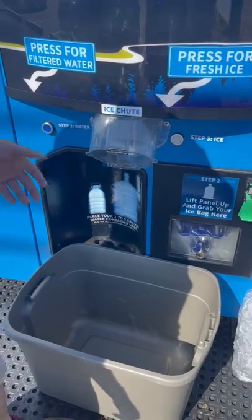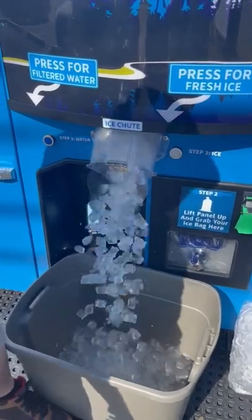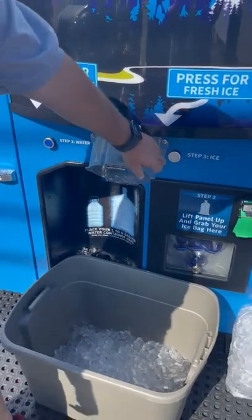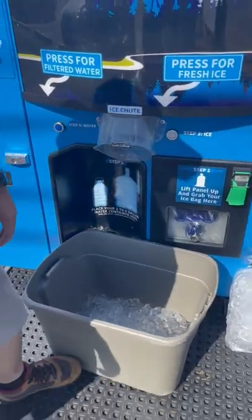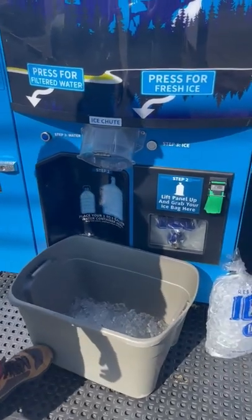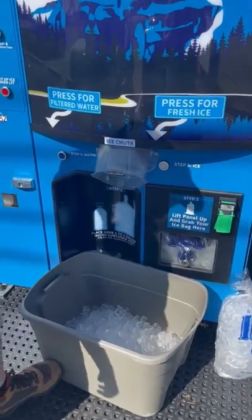Within six seconds, it'll dispense fresh, filtered ice. Every push is 10 pounds of ice. That's it — bulk ice right into your cooler.